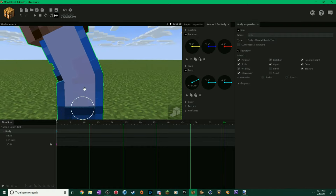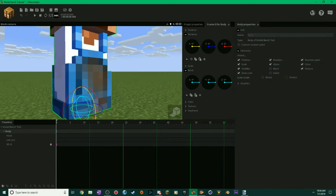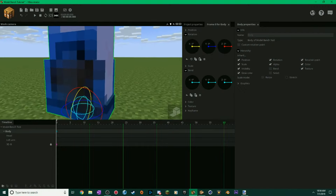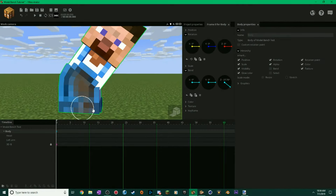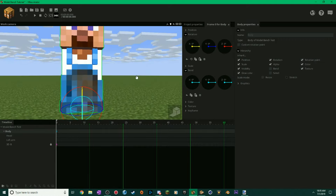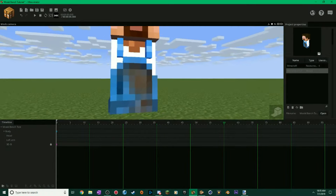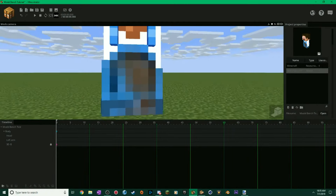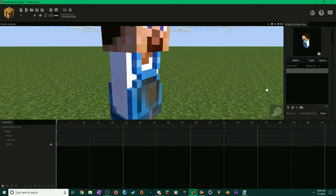If you guys want me to do another tutorial on whatever, just comment down below and make some suggestions. I'd be happy to make a breakdown video of how I do some stuff — it could be anything: After Effects, Minamoto, ModelBench, whatever. Hopefully this tutorial helped with your ModelBench extrusions, because I personally think it's better than SharpWin's method — that would take you forever. Anyway, I'll talk to you guys later.